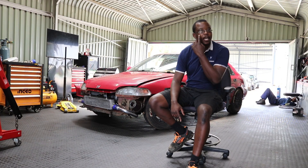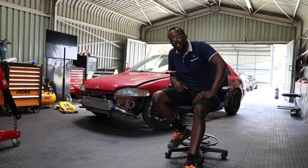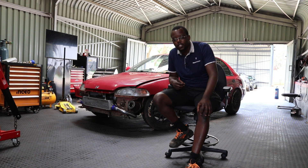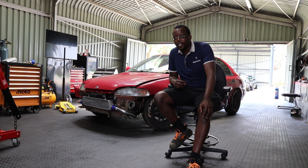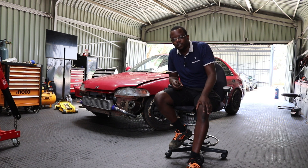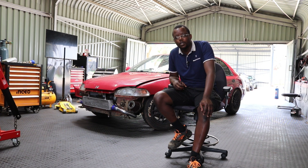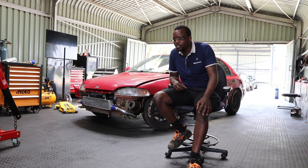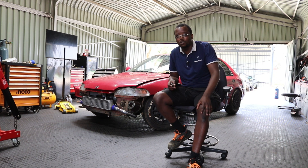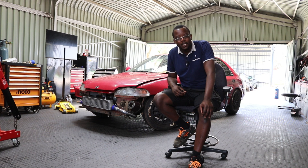I'm having deja vu moments working on this Honda Ballade because that's how it went with the Brevis — when we put a turbo on it, we essentially just thought we're gonna have fun with it as stock, nothing done to the bottom end. But after we drove it for a week or so, we had so much fun that we said 'let's go nuclear with this thing.' That's how we decided to forge the internals — pistons, rods, cams — nothing is stock on that engine anymore. I'm having kind of deja vu moments with this car.